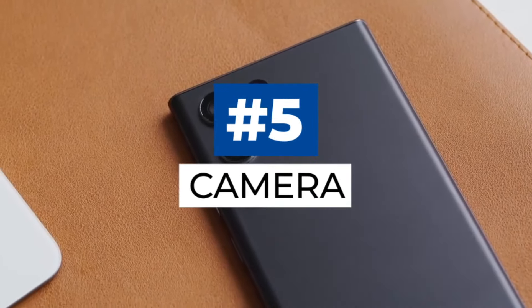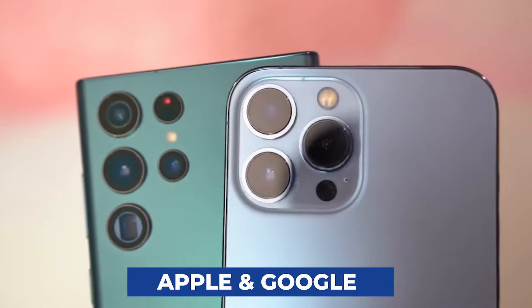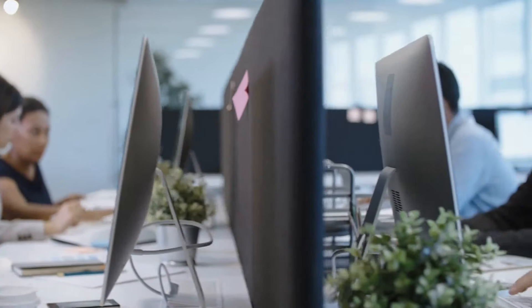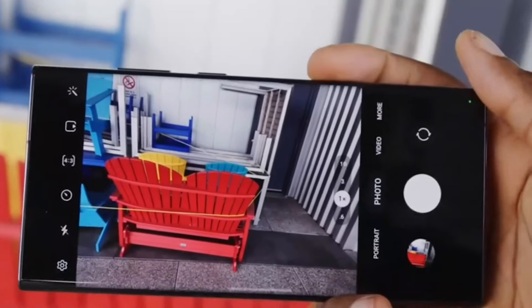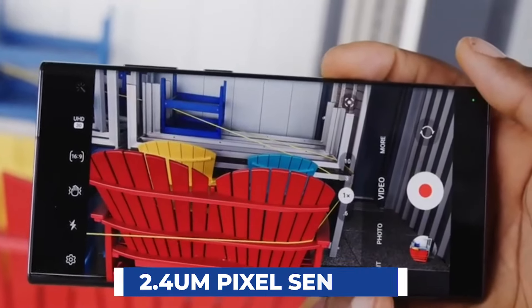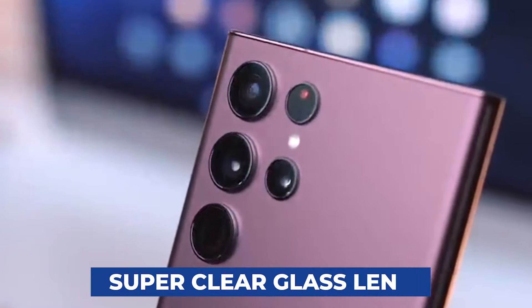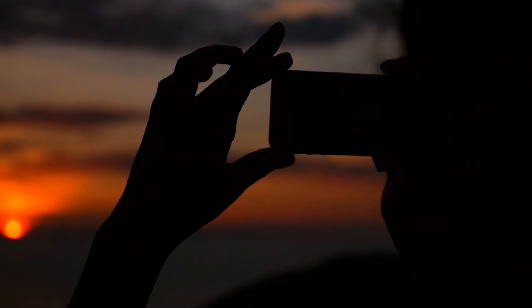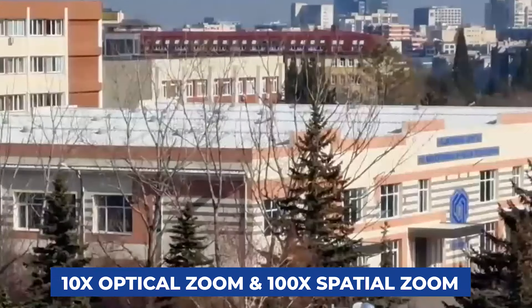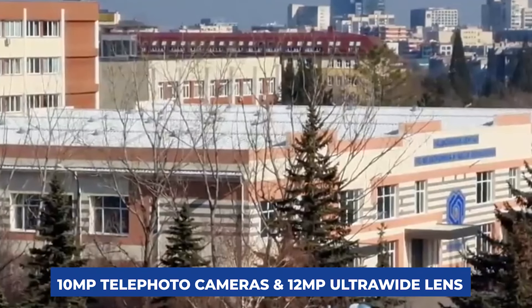Samsung's Galaxy S22 Ultra seems intent on dethroning Apple and Google as the most outstanding photography phone. According to our research, the Galaxy S22 Ultra is a real winner and an excellent camera phone. The Galaxy S22 Ultra's bigger 2.4 nanometer pixel sensor can record more data in light, and the camera's super clear glass lens can prevent flares when filming in low light. You can also obtain 10x optical zoom and 100x spatial zoom with the two 10-megapixel telephoto cameras and one 12-megapixel ultra-wide lens.